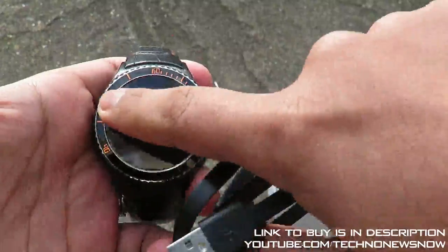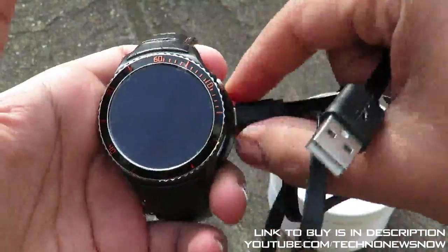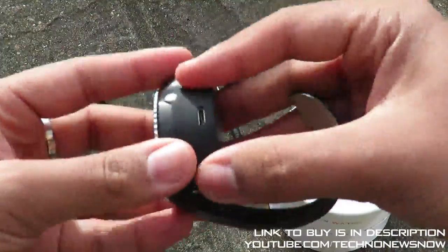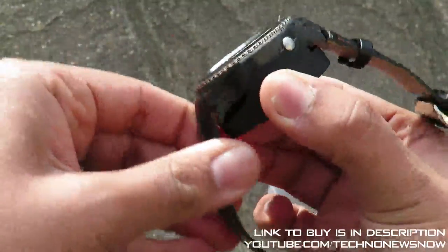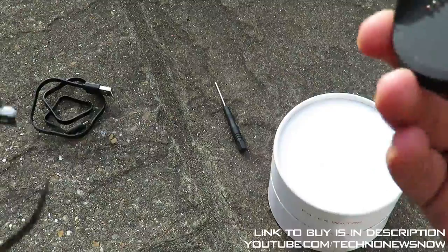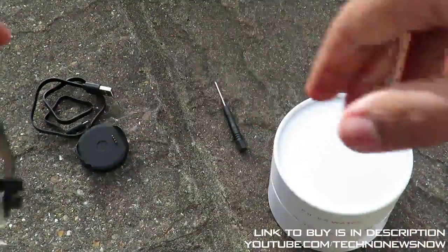There is a screen protector pre-installed on this device, which we'll keep on for safety. That's how you use the charger — it's well stuck on the cradle, really held in place. The magnets are strong and the cuts and grooves keep it fixed in place, so a very good design.